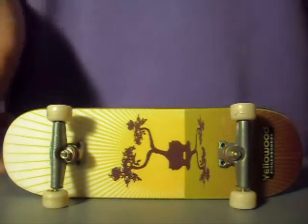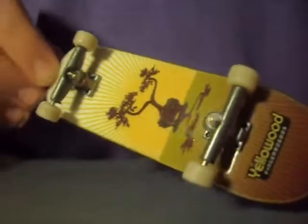Hey guys, it's FBMan17 here. I'm going to do a review on my Yellowwood fingerboard.